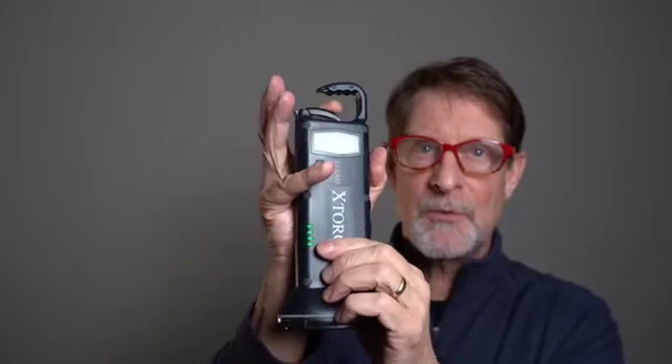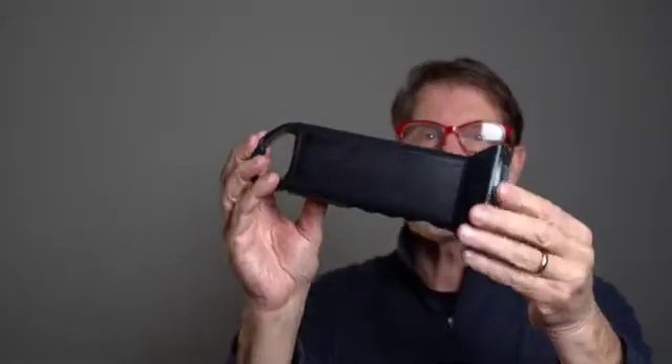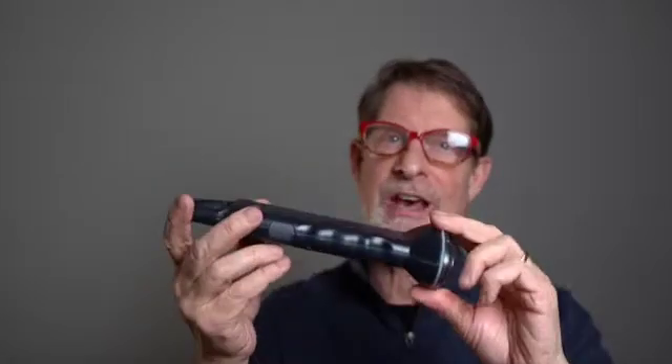It's got a handy dandy little clip right here to charge. It's got a solar panel on the back, so you stick that in the windowsill and whenever there's light, it's charging.